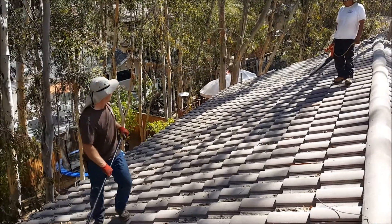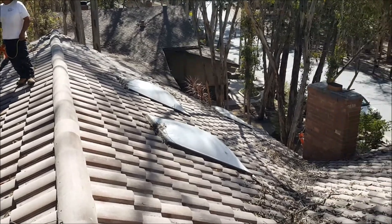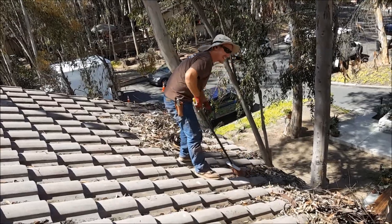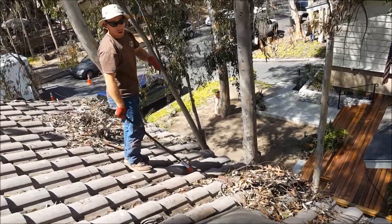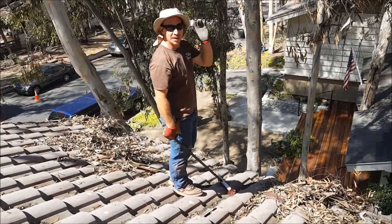Look at that — night and day. We'll get this whole thing cleaned off and tune up the roof; I'll show you how it comes out. This is one of the worst leaf jobs we've ever done. He's lucky that as bad as it is, we can just get rid of it.